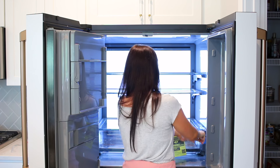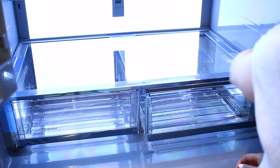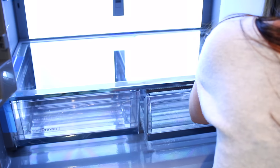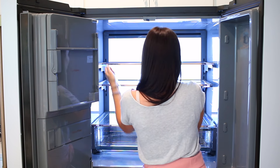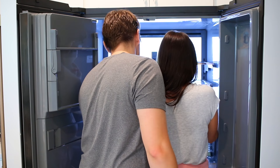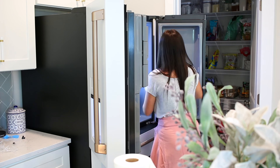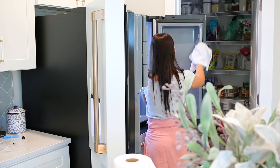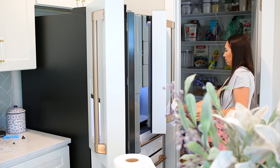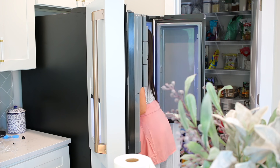One thing we plan on looking into is redoing the cabinets around the fridge. We'd really like one above it that comes out as far as the refrigerator, and also adding cabinet pieces on the sides to wrap it and make it look more finished. The side of the fridge is black, which is a pretty extreme contrast. That was actually something Chad brought up and I was like, 'I'm so glad you said that because that's exactly what I was thinking.'